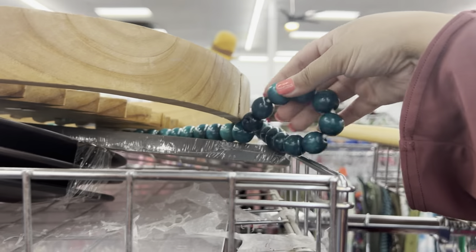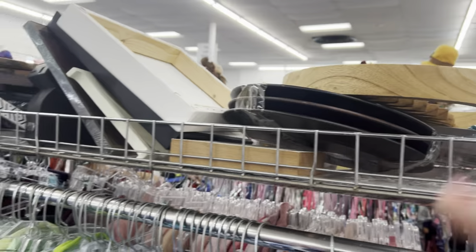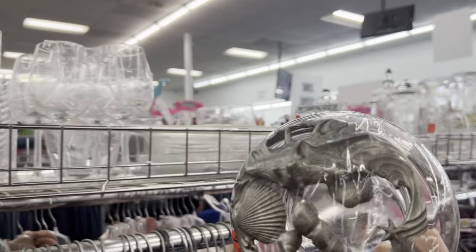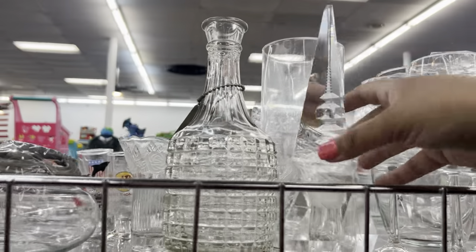These are some random beads — I don't like picking up random beads because I never know where they've been. Look at this — it's like an Art Nouveau kind of potpourri dish. That's neat. I wonder who makes that.